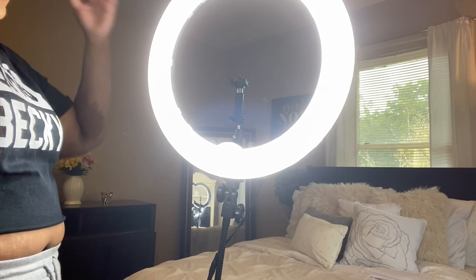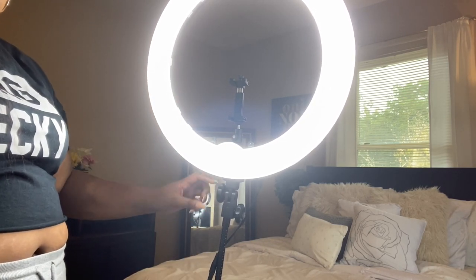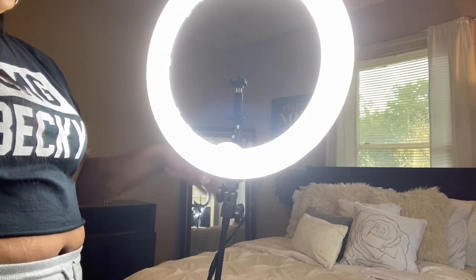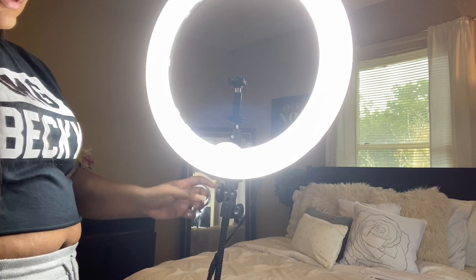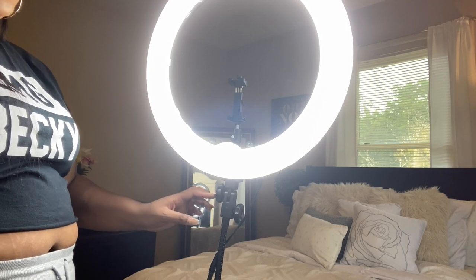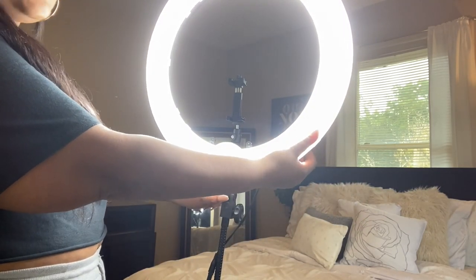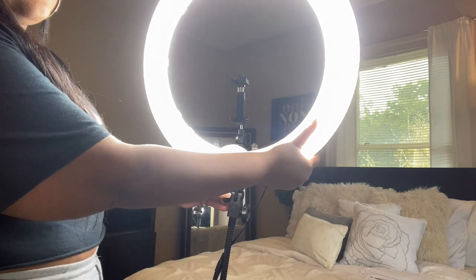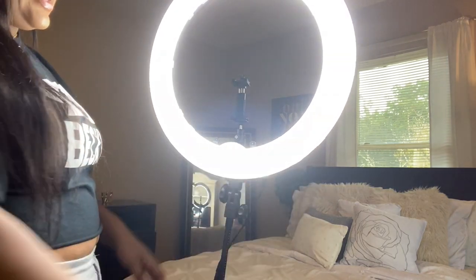To adjust the ring light height, there's a knob on the side — one at the top and one at the lower bottom. Make sure you're holding the ring light because it can fall down. Twist the knob to the left and you'll hear clicks as it moves up and down. Then twist it back to tighten and lock it in place.